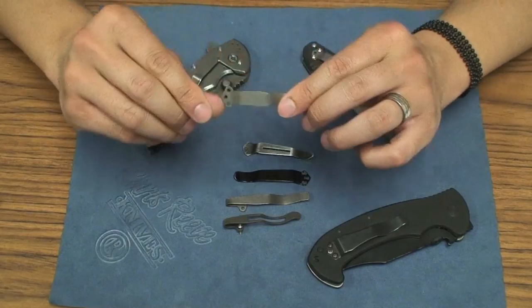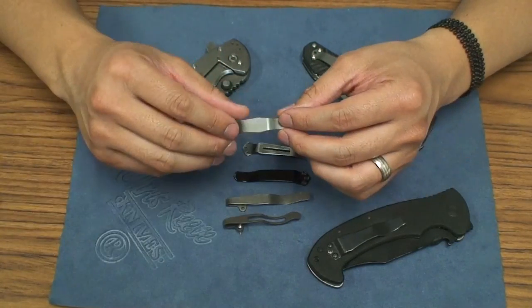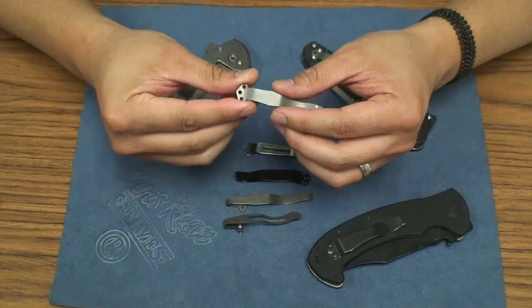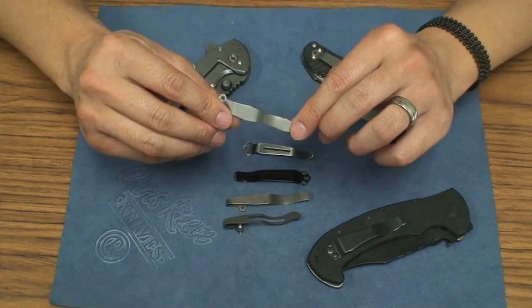If you're looking for pocket clips to replace or if you broke them — I mean, Benchmade's policy is pretty good so they'll send you new clips — but if you want to try a new clip with a little bit of curves and stuff like that, this is definitely a cool one to check out.